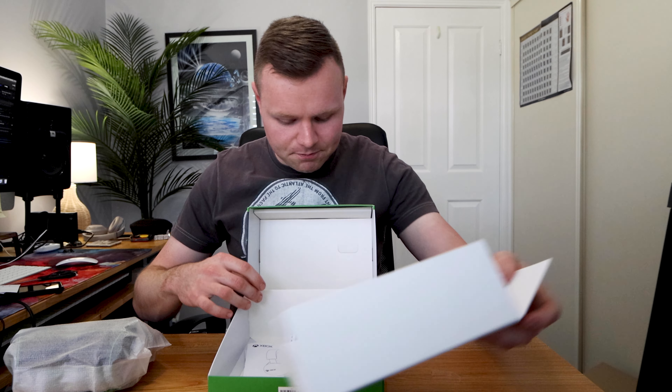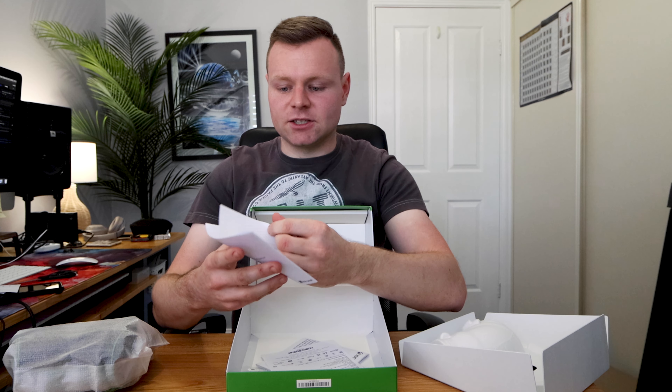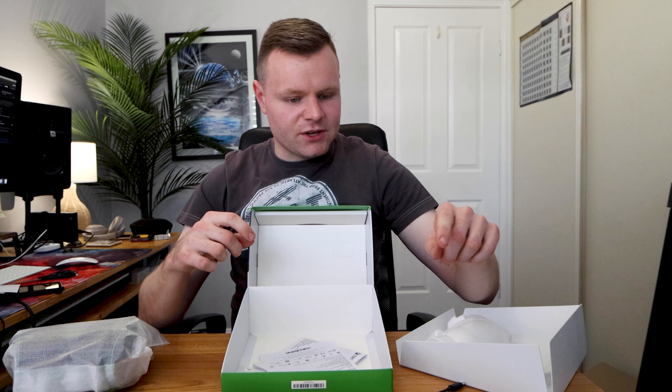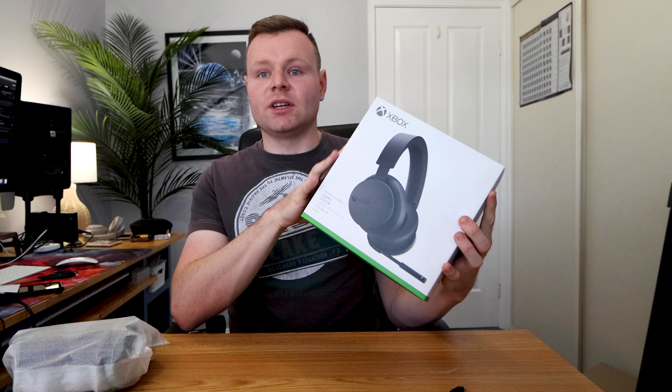We're going to check underneath this time because last time we didn't check underneath. So underneath it comes with a Type-C cable — not that big — and it comes with a bunch of instructions on how to get started and how to connect it all up. It looks like you can connect it to your phone and your laptop too. The actual box is really nicely built.